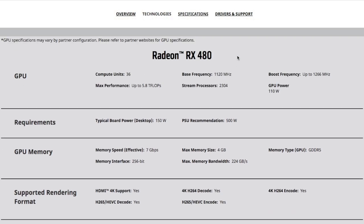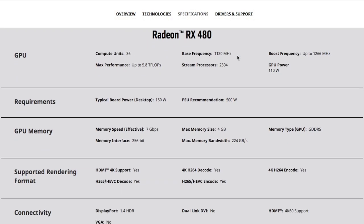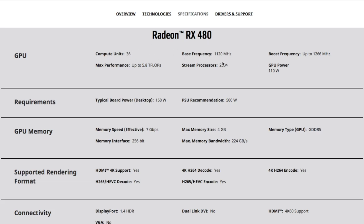Let's review the technical specifications of this graphic card from the official website. Compute units: 36. Base clock: 1120 MHz, boost clock up to 1266 MHz. Stream processors: 2304. Memory capacity: 4GB of GDDR5 RAM, effective clock 7000 MHz with a 256-bit bus. The graphic card requires one 8-pin power cable.